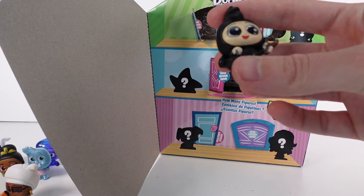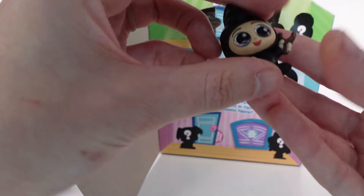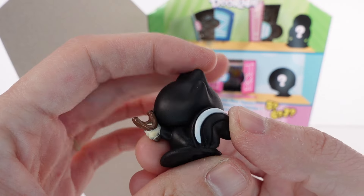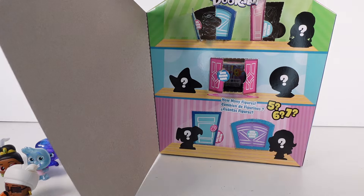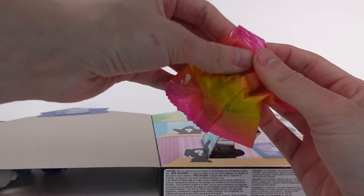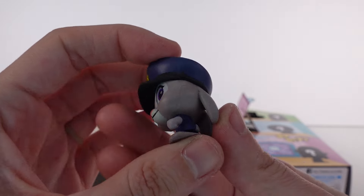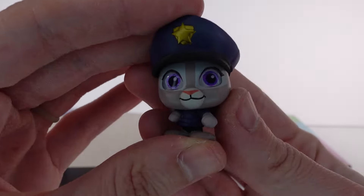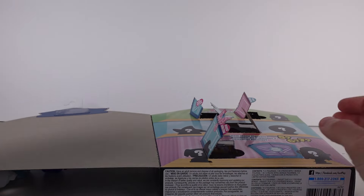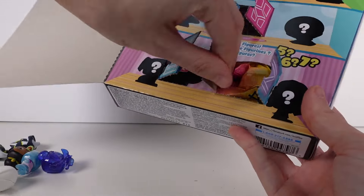Opening the middle double door — it's Toodles from Peter Pan, and he's a common. Looks great, love the costume! Then the next door gives us Judy from Zootopia, also a common.